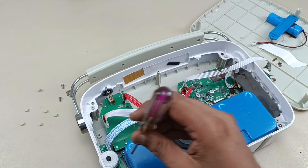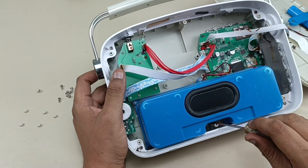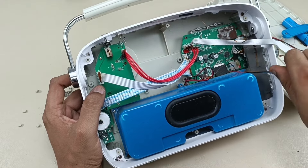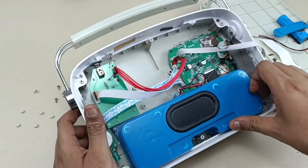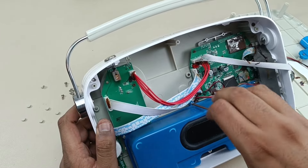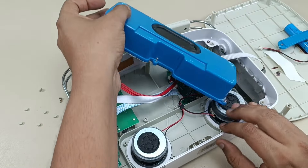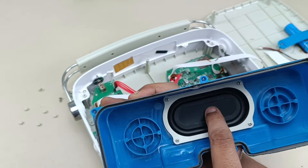Otherwise, if you don't have this housing, the bass will not come from the speaker. There are totally six screws for this. Now let's try pulling this out. The sixth and last screw is removed. So I am taking this out. This is the case — and you can see this is the bass radiator, which has four screws.